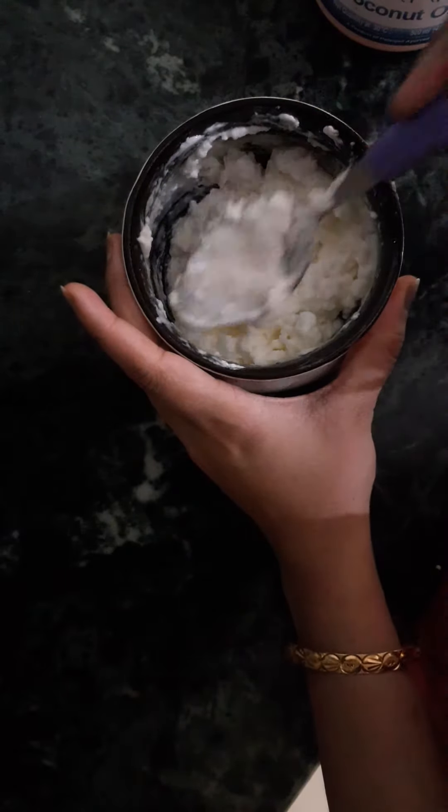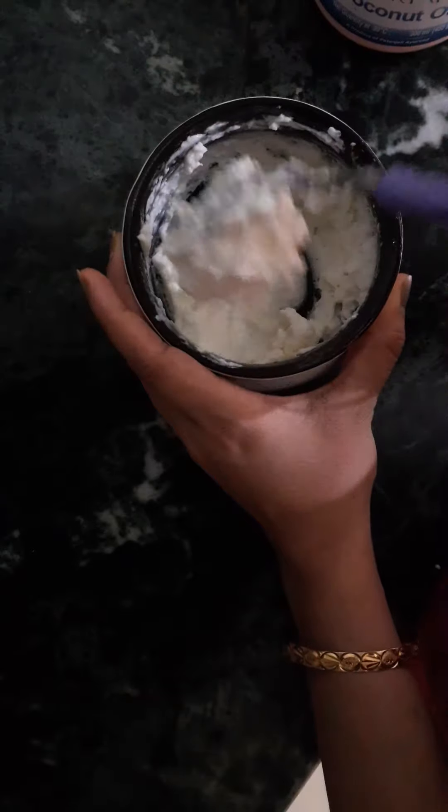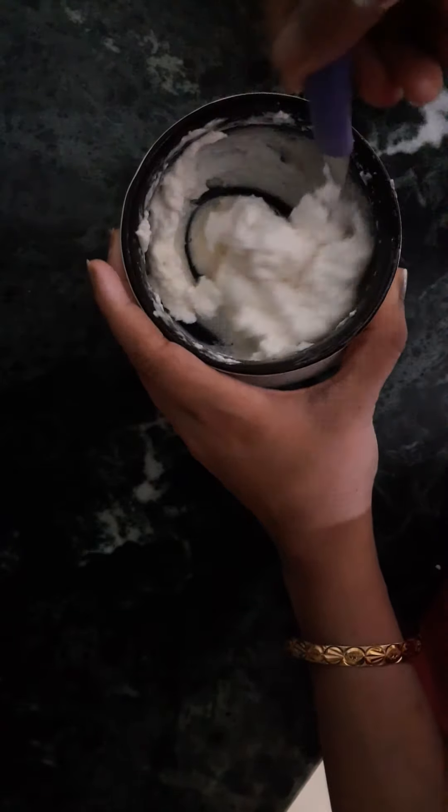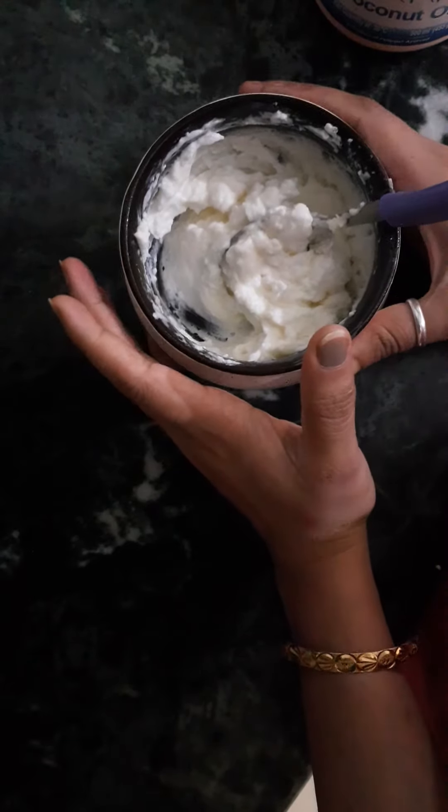After washing, apply conditioner and hair serum. This is a very good hair pack and hair mask. Your scalp will be so healthy and shiny.